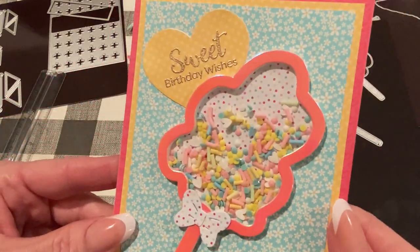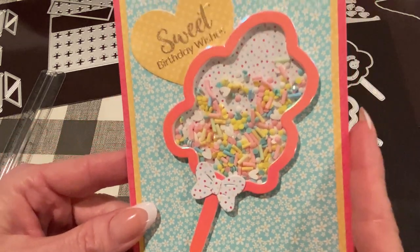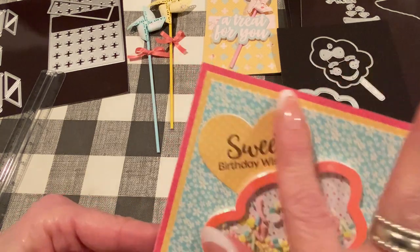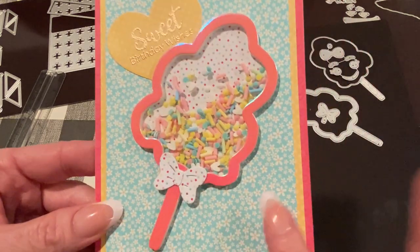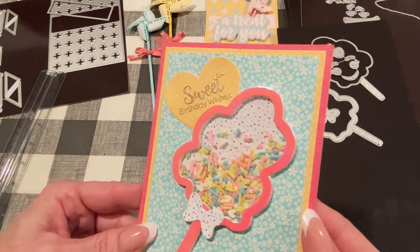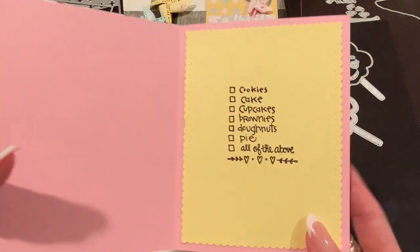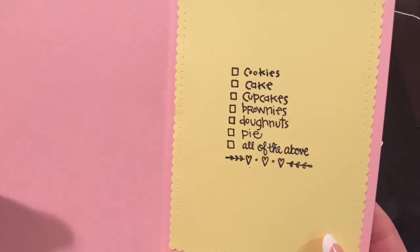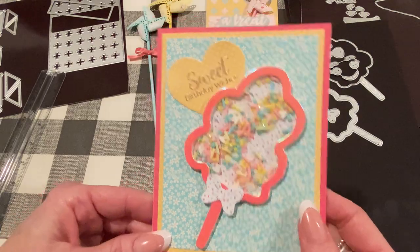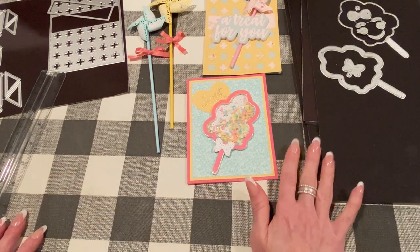I filled it with some clay sprinkles and diamond dots — they look very ice creamy but go well with cotton candy too. The bow comes with a layering piece and cuts out the lines in the bow, which is a nice touch. Sweet Birthday Wishes is a stamp set I just got — I'll haul that next Friday. I had a heart die in my stash and heat embossed it. Just a bunch of different coordinating papers stacked up for texture and interest. The cotton candy is the main focus and it looks really, really pretty. The inside features a new stamp from Impression Obsession — perfect for a sweets-themed card.